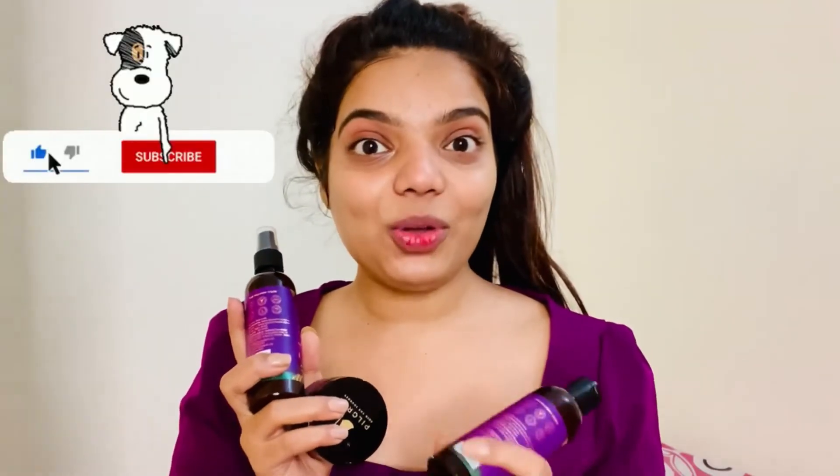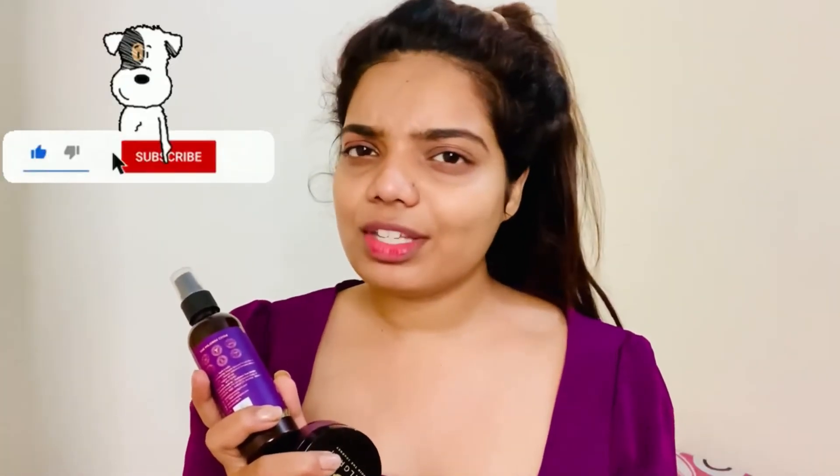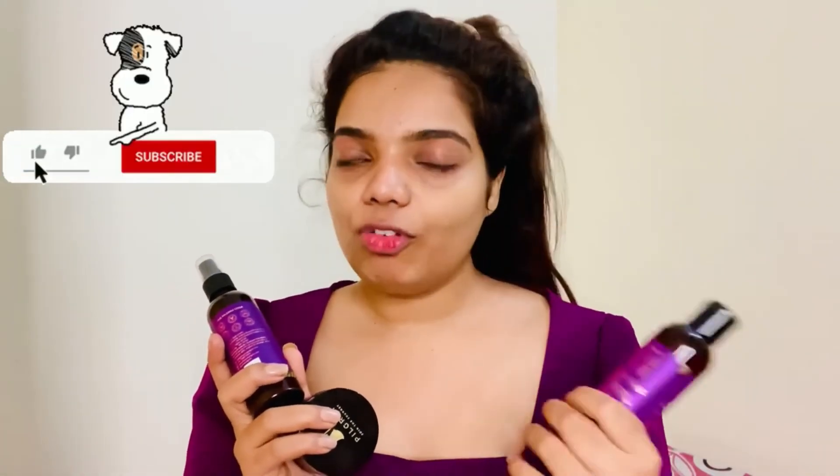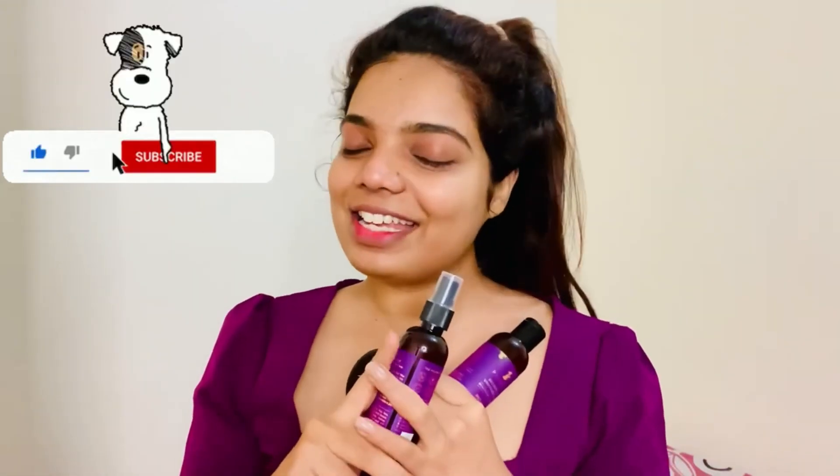A big thumbs up — I loved it, go and give it a try, beauties! Hope you liked this video and enjoyed it. Please subscribe to my channel, give me a thumbs up, share these videos with your friends and family, and comment if you have any video recommendations. See you in my next video — bye and take care!